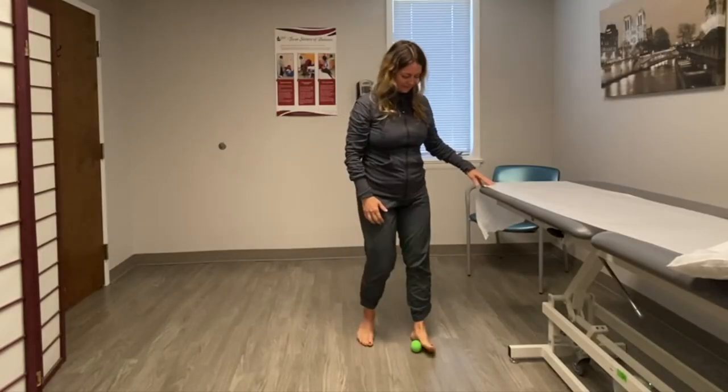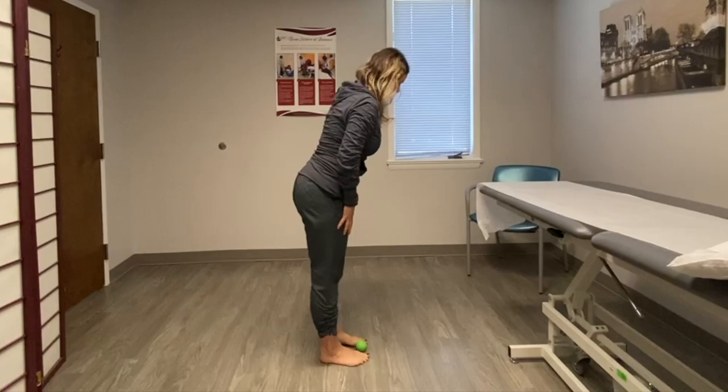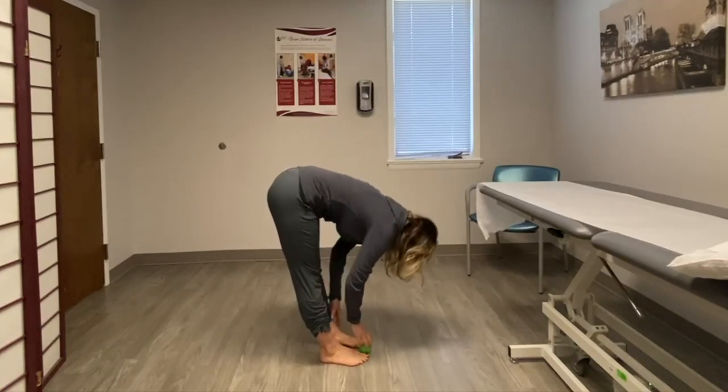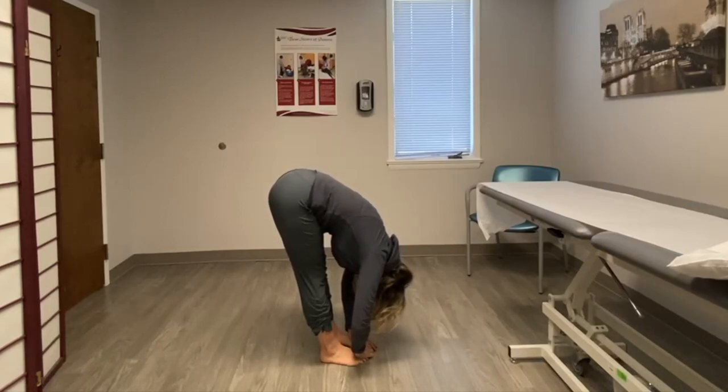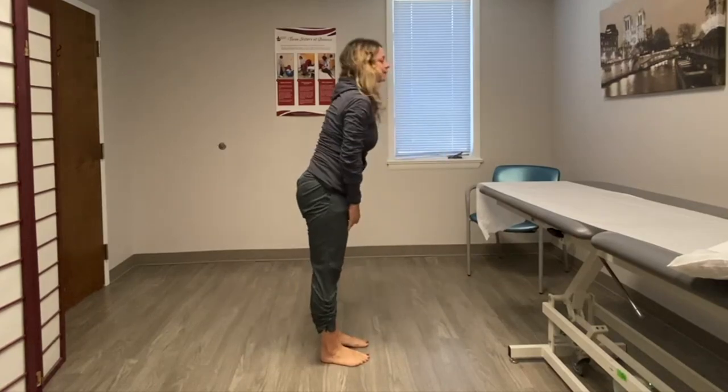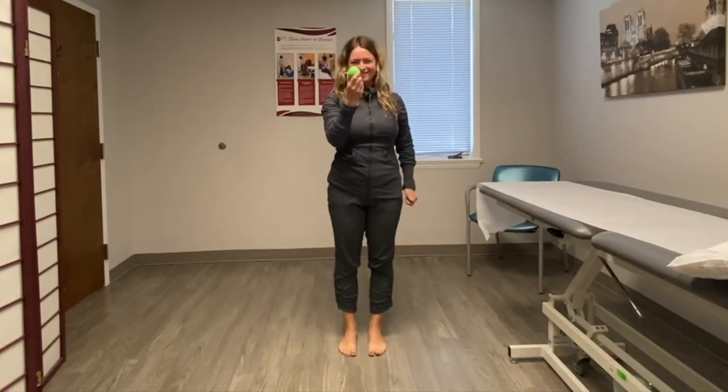When you're through, you're going to recheck your forward bend. Wait for it — ta-da! It should have improved. Cool party trick to share with your family and friends.